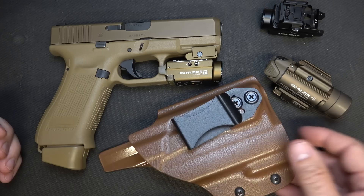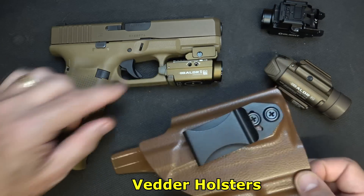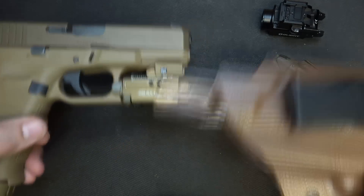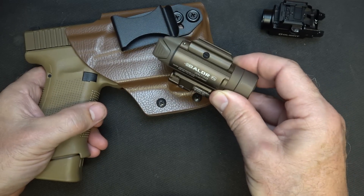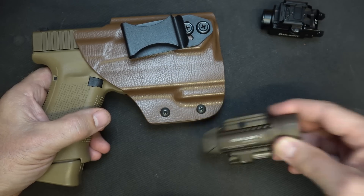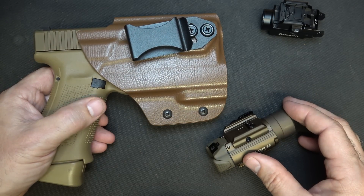As far as holster options, Vedder Holsters makes holsters for almost all of the Olights. I just bought this one from Vedder to fit my actual Baldor RL, which is a little bit different than the S, but it fits just right. Also for the Baldor Pro, I have a Vedder holster for it and it fits very well. That's just one option — Hidden Hybrid Holsters also makes holsters for Olight-compatible lights.